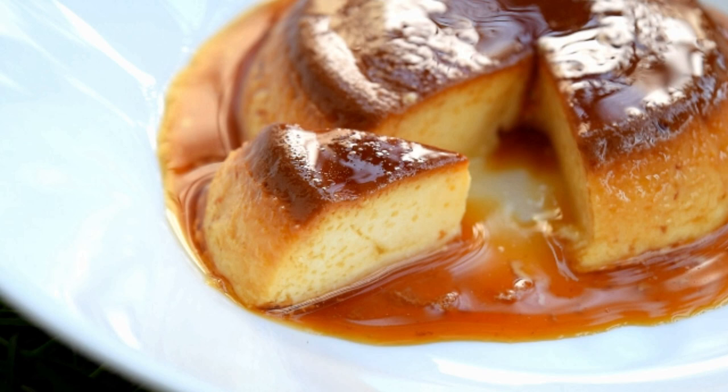How does the eggless caramel custard taste? Leave a comment on the recipe. If you like, share, comment and subscribe. Thank you for watching! Take care! Bye!